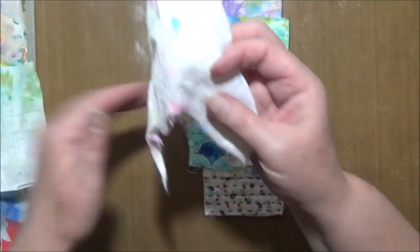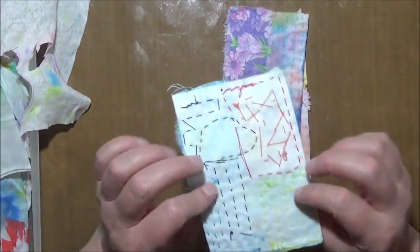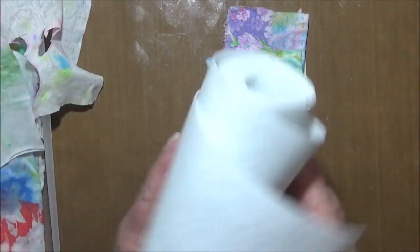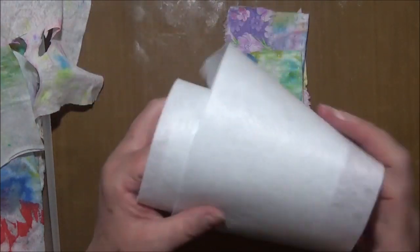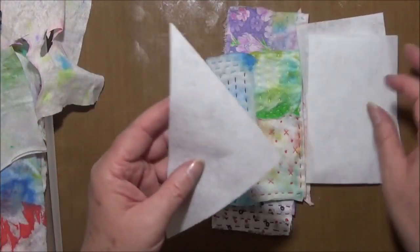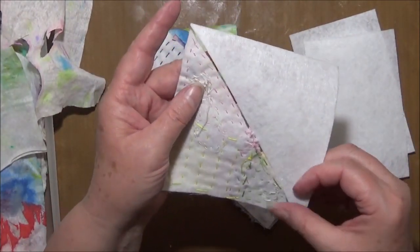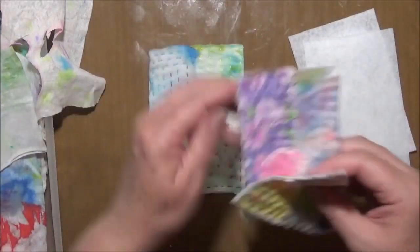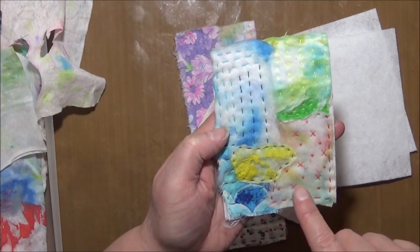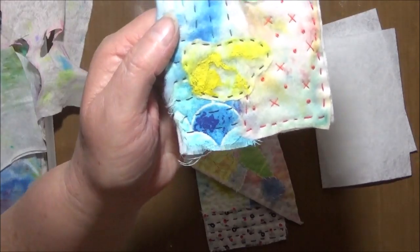I thought, why leave them whole? Why not just start ripping them up and using bits of them? So I started pulling them apart. I have this roll of felt — it's quite stiff — and I cut some pieces off, like corner tuck shapes. Then I placed bits of used baby wipes on there in pieces, and also put little bits of fabric in there.